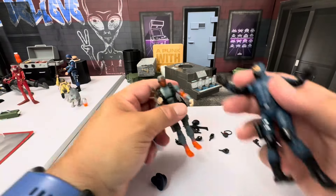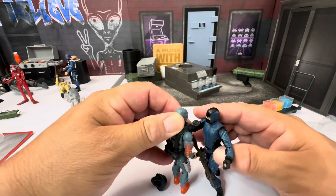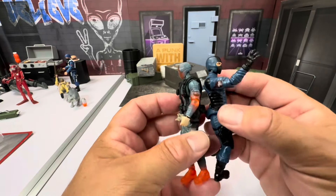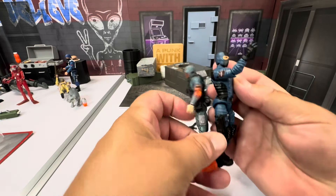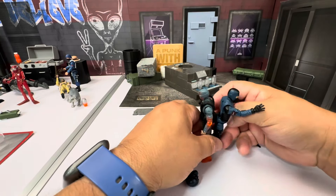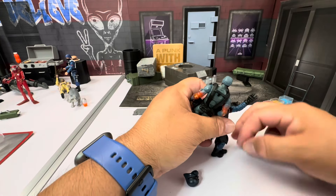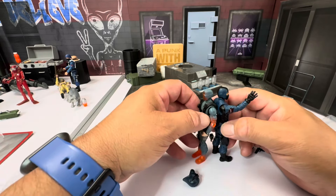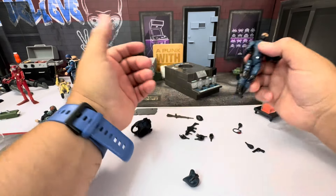Maybe you want him grabbing someone by the throat — pretty cool. We'll have him grab Snake Eyes, though that's probably not the greatest idea for a Cobra trooper. When you look at the height comparison, these figures are almost the exact same height. Snake Eyes is a little bit shorter, so they're on par with the other modern figures.